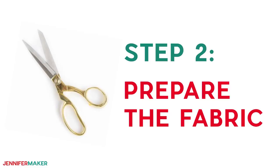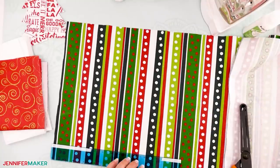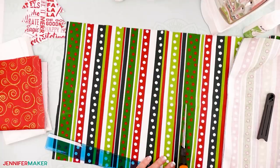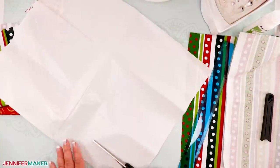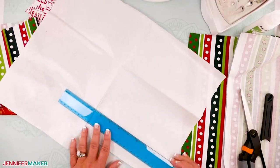Step two: prepare the fabric. To show you how easy this is to do, my design elf will assemble this project while I talk you through it. You must prepare your fabric before you cut it. Measure and cut your fabric and fusible interfacing. For each set of trees, you'll want to cut a total of four 12-by-12-inch squares of fabric, and two 11¾-by-11¾ squares of fusible interfacing.